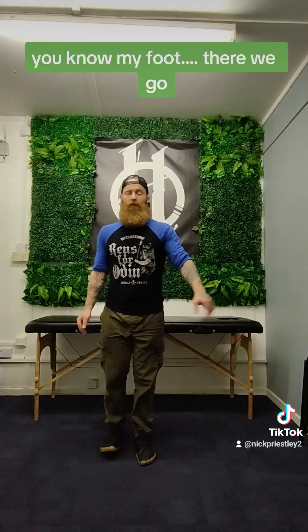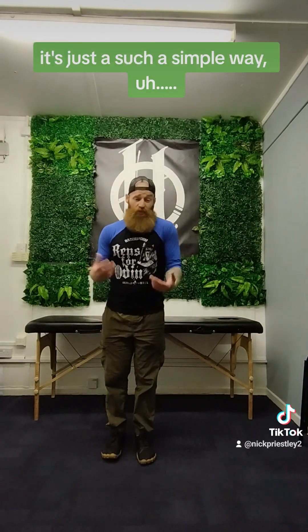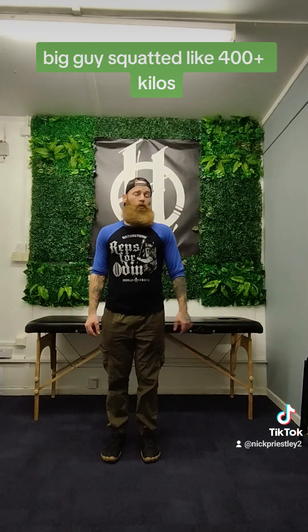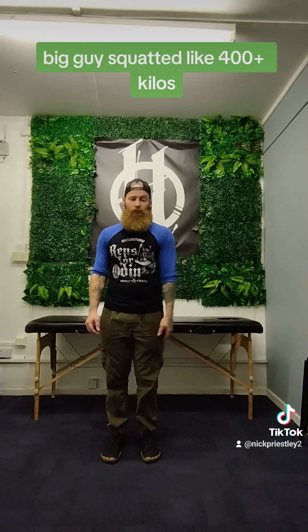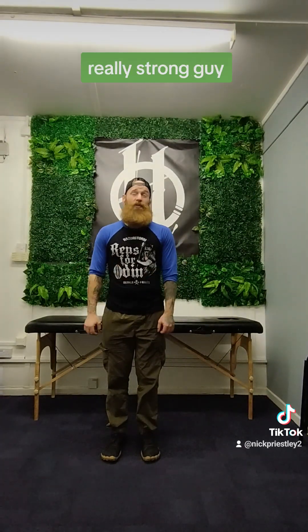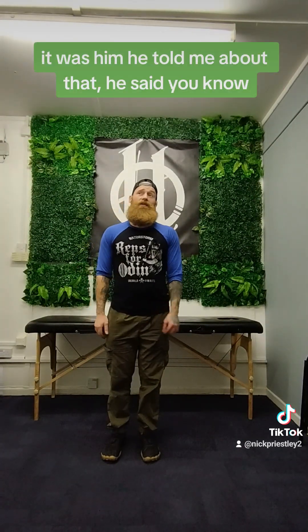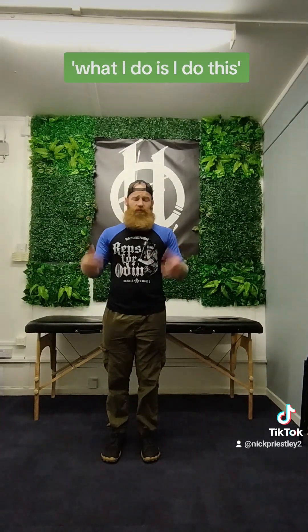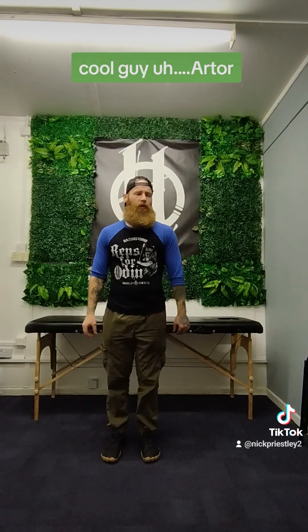My foot — there we go, lost it a bit there. And that's what happens. It's just such a simple thing. I actually got shown this originally by a squat coach. Big guy who squatted like 400 kilos. When he tensed his abs, they felt like fists. Really strong guy. And it was him who told me about it — he said I had a bit of an imbalance on one side, and he said what I do is I do this. And he got it from a chiropractor.